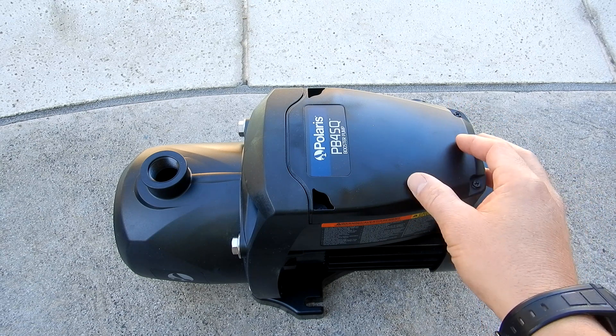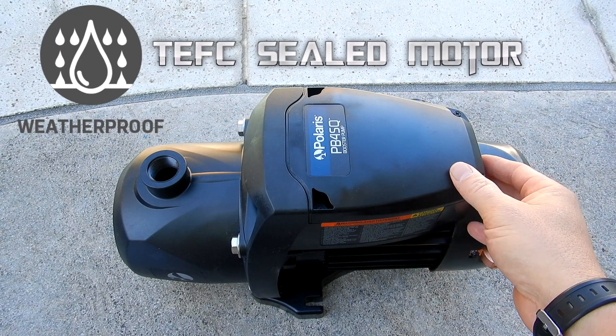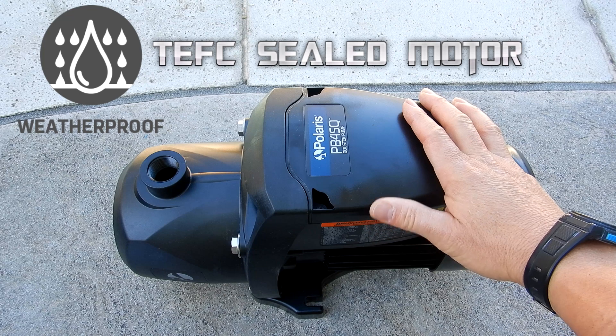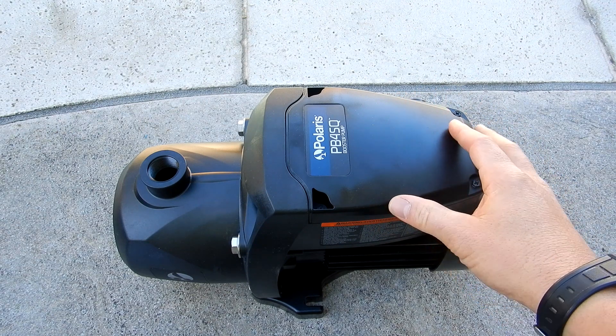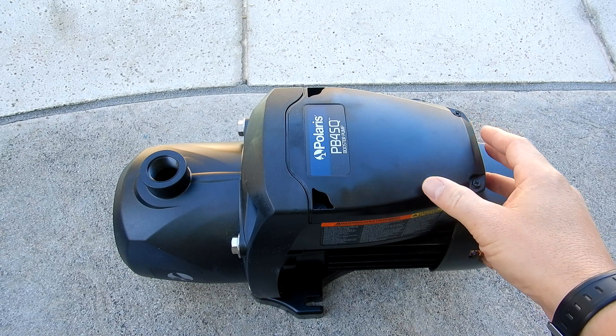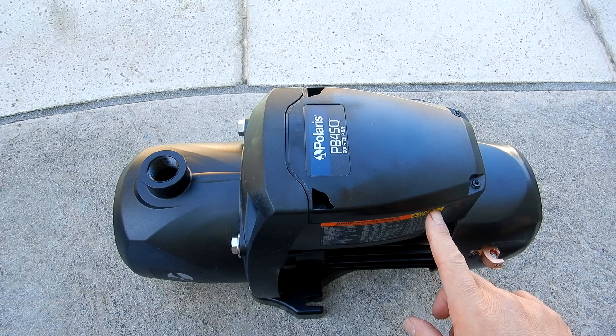You can easily change out your old booster pump. It features a TFC motor which is completely water sealed and weatherproof, making this pump last a lot longer. It's also energy efficient and will run 30% quieter than your standard booster pump because the fan is enclosed.